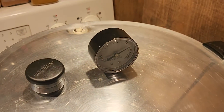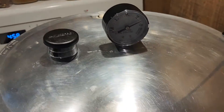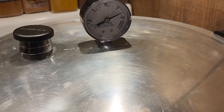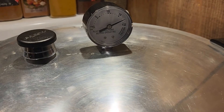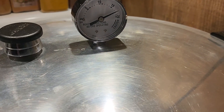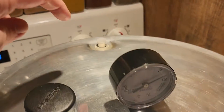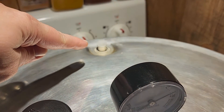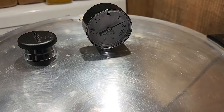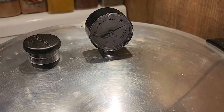Our timer has gone off. We are going to shut off our heat completely and allow this to just sit — do not touch it until it has completely stopped rocking and our gauge is down to zero. If you don't have a gauge and you're just going off the weight, you'll know when the little pressure indicator drops down, and then wait 10 more minutes. Then we will be back with the finished product.